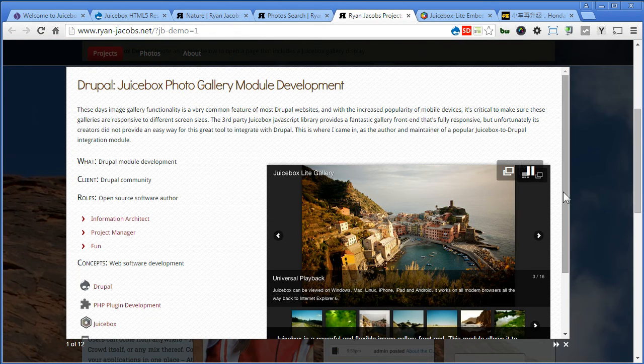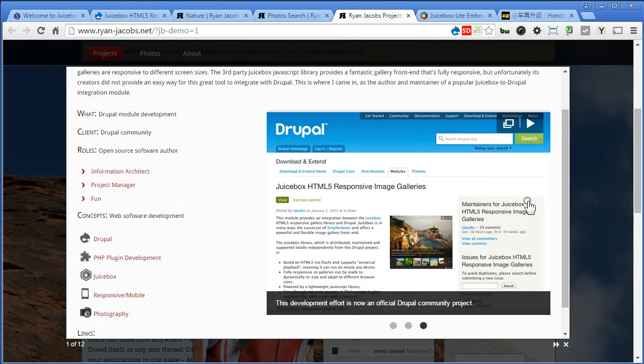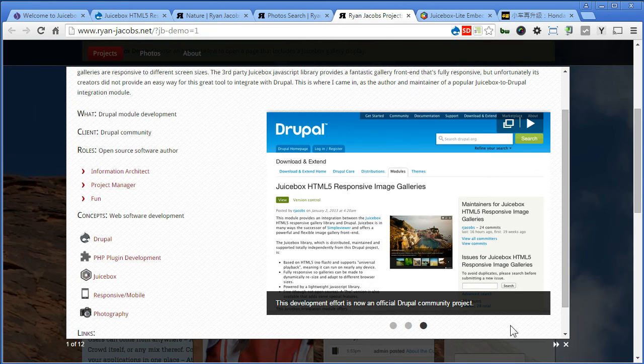This one is using field formatter. That's nice - you can see how it's nicely integrated with the JuiceBox module. So if you are ready, let's get started.